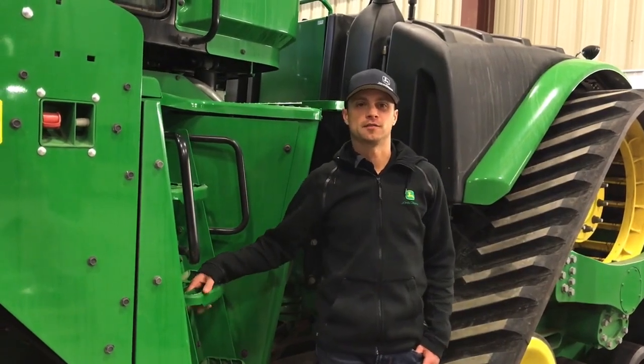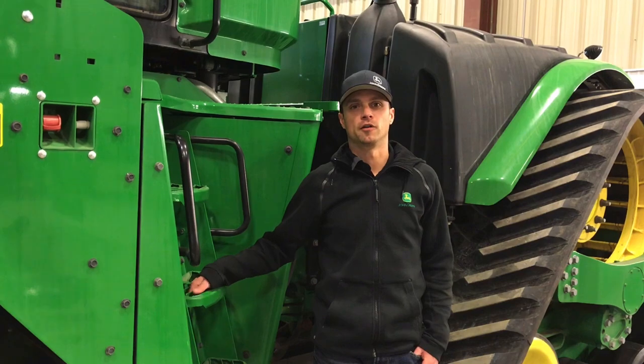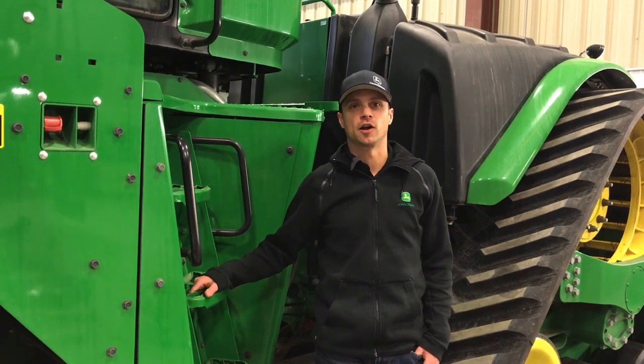Dustin Lankoff here with Agline. Today we're going to show you how to calibrate your 1910 hydraulic drive air cart.